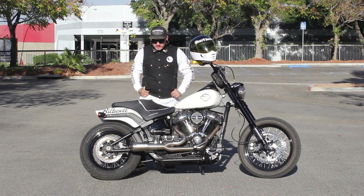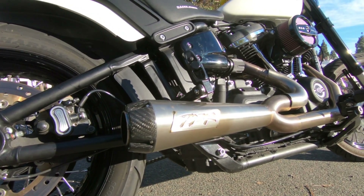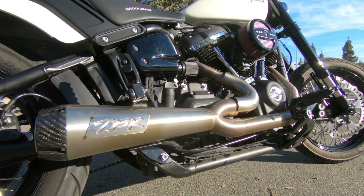One of the first upgrades we did was we had Two Bros come out and grab the bike from us and do the first prototype exhaust. So we had the first ever Two Bros two-in-one exhaust and we did the carbon tip on this thing, which sounds amazing.